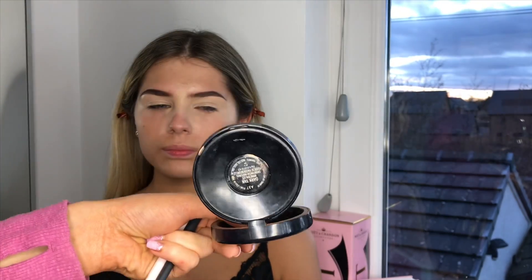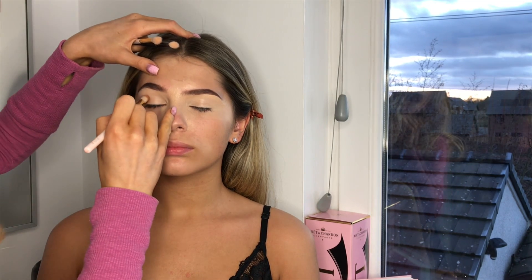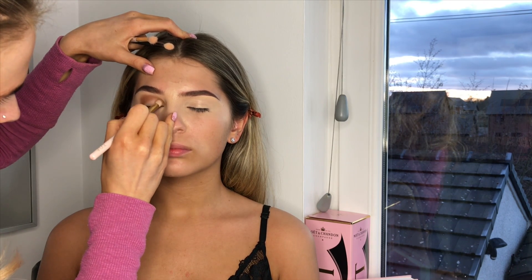Now I'm going in with the Zoeva eye blender brush — it's a 225 brush — and I'm going to use Dark Tan Mineralized Skin Finish, which is a bronzer. I'm going to start here in small circular motions, just making sure the product is actually sitting on the lid. Sophie does have quite hooded eyes so I'm limited to a certain extent — I'm not going to give her a full cut crease, but that's not really the look I'm going for anyway. That just gives her such a beautiful color straight away.